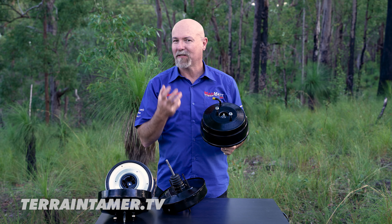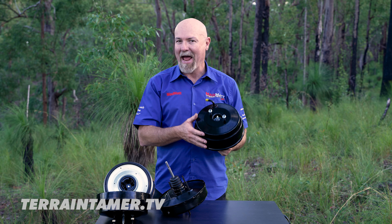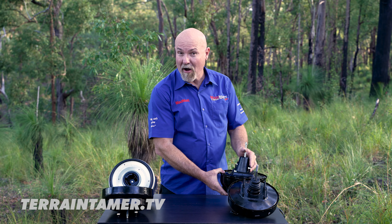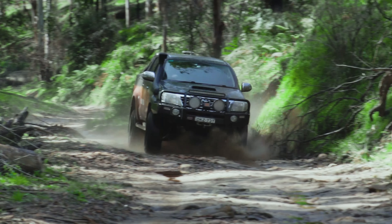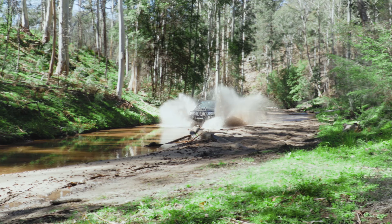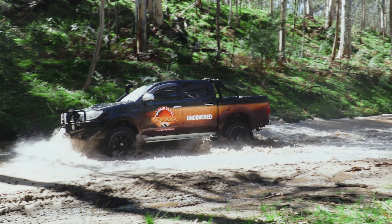Now let's have a look at the comparative difference between a standard brake booster and the dual diaphragm brake booster. You can physically see that this is considerably larger than the standard unit, and that's purely because we've got those two diaphragms mounted inside here increasing the amount of surface area that the vacuum and atmospheric pressure can act against.